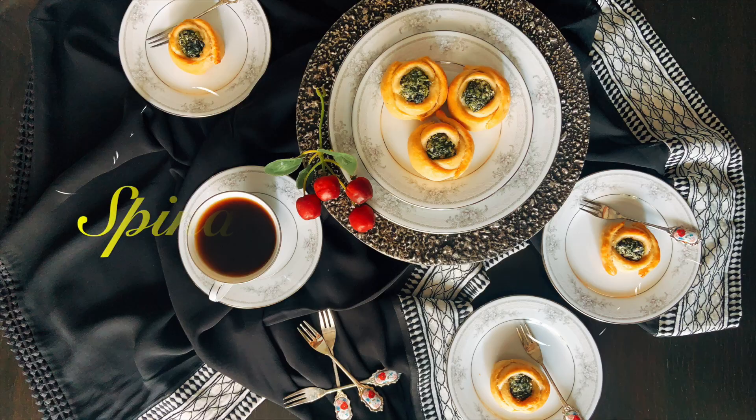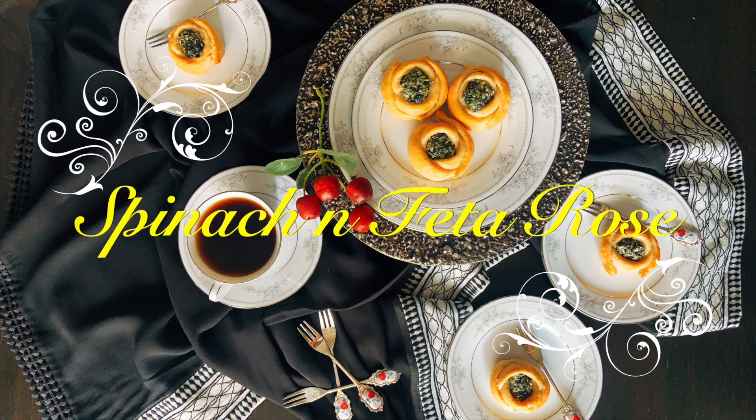Hello everyone! How's everyone doing? A really beautiful appetizer today — simple to do. Follow the steps well in the video and it's not difficult. It is spinach and feta rose made out of my perfect bread dough, with a little extra olive oil to give it fluffiness and layers. I've added whole wheat flour also to the all-purpose flour.